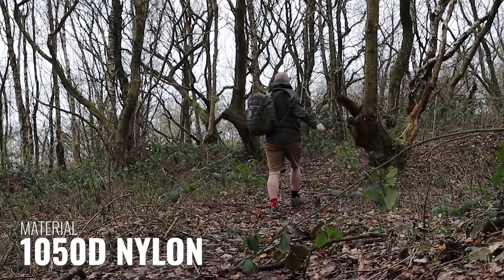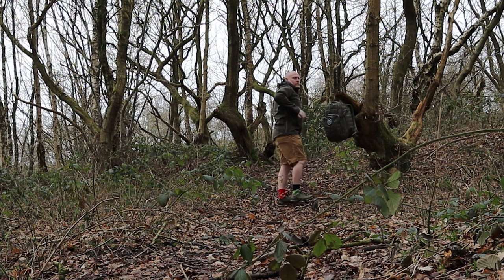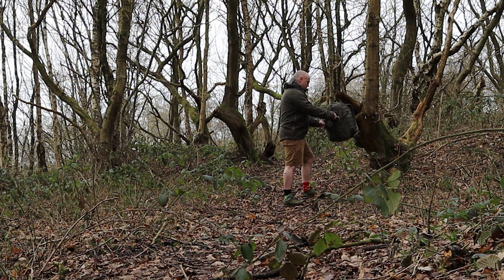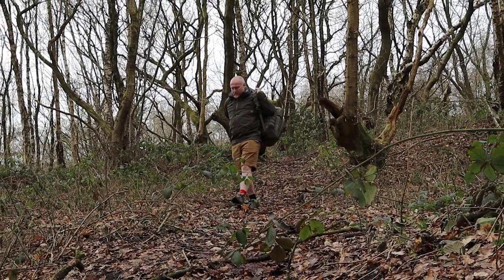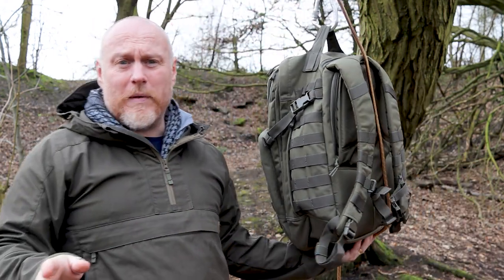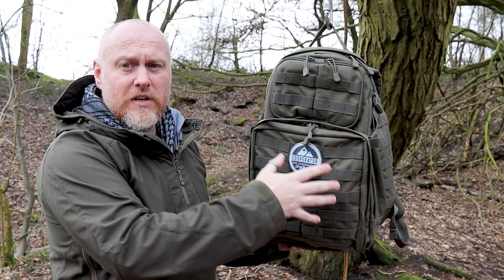One of the things that makes this an iconic pack is when you look at service men and women coming back from wherever they've been — they trust these packs and their construction. Feel free to comment below: do you have one, and if so, how long have you had it? Does it still look brand new? I guarantee there'll be people saying they've had one for 10 years and it still looks brand new.